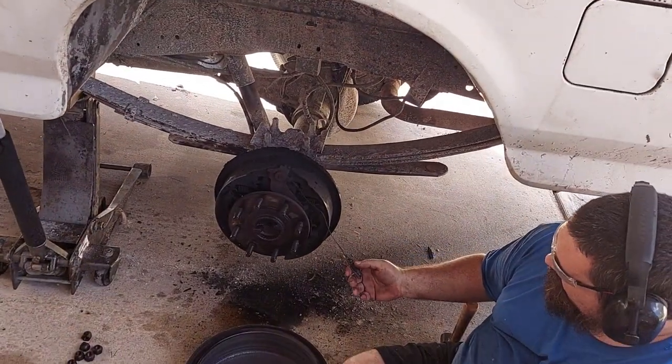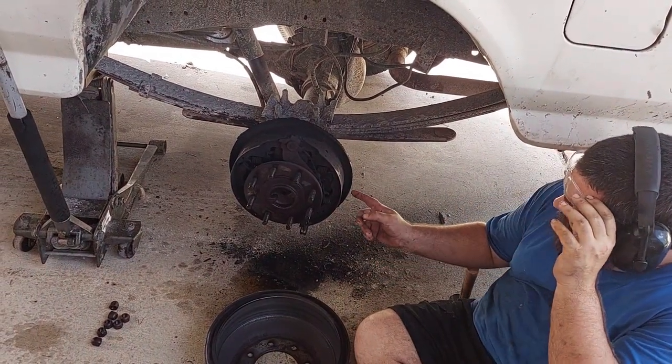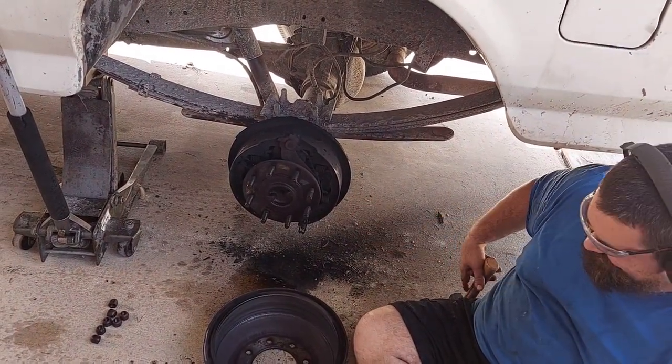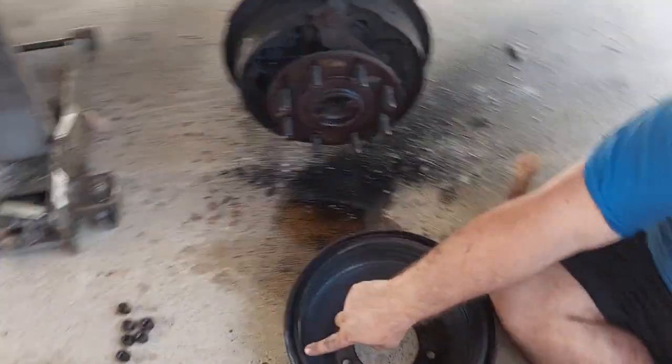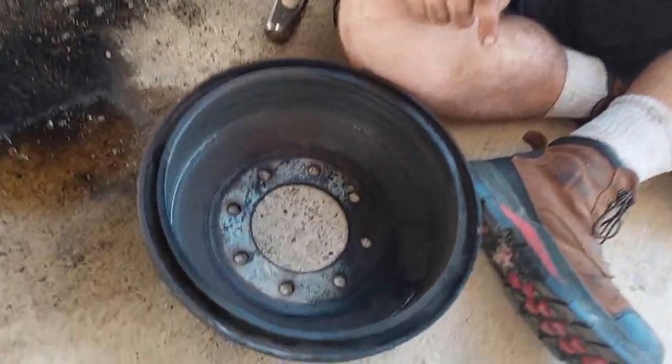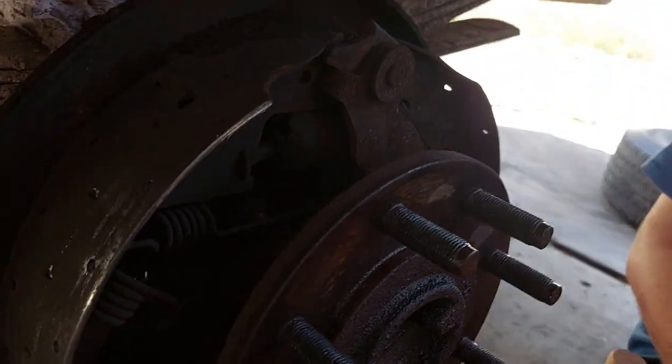We were really aggressive on this because we were totally okay with destroying the drum — we have new ones. But if you are wanting to reuse your drum, you've got to be a bit more gentle with the hammer.